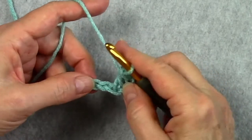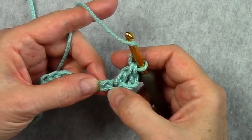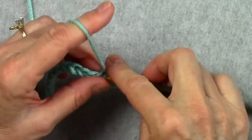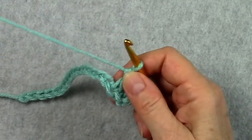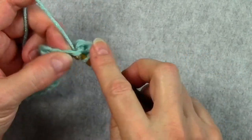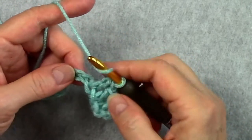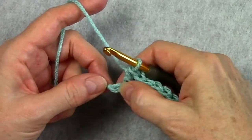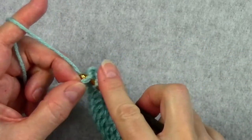In this pattern that's all we're doing across the row — a double crochet in each chain. So we've worked in this one and we're going to work in the next one. Each chain will get a double crochet in it all the way across. I'm going to work my first row all the way to the end and I will meet you when I get there. Here I am at the end of the row — I have one chain left, so I'll do my last double crochet in that chain.